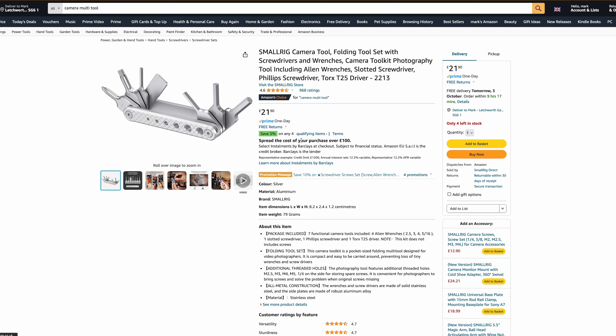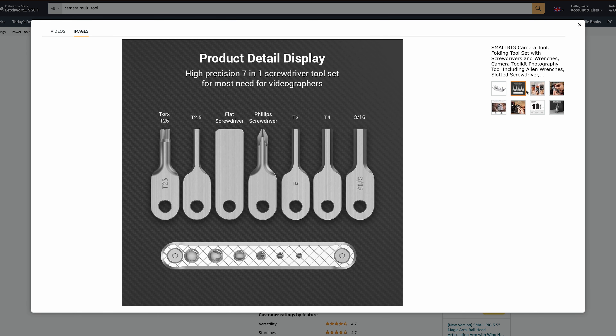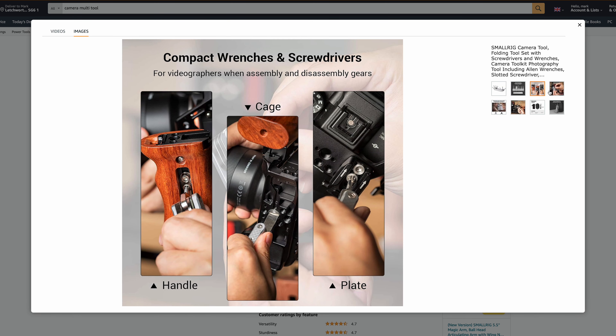Next up we've got a camera tool. The one I've listed is a specific camera tool from SmallRig and it's got all the different things you need for tightening tripod plates and adjusting your rig. It's got allen keys on there which are really useful.